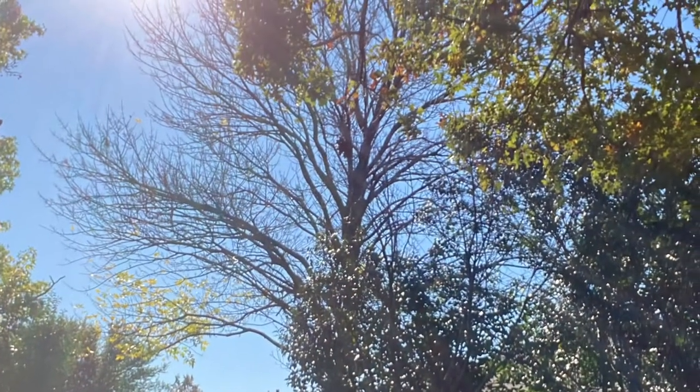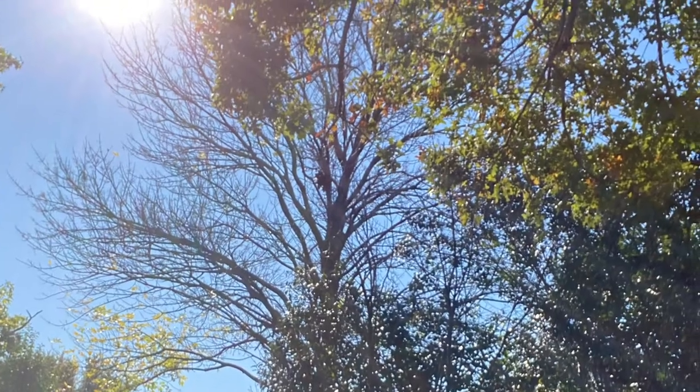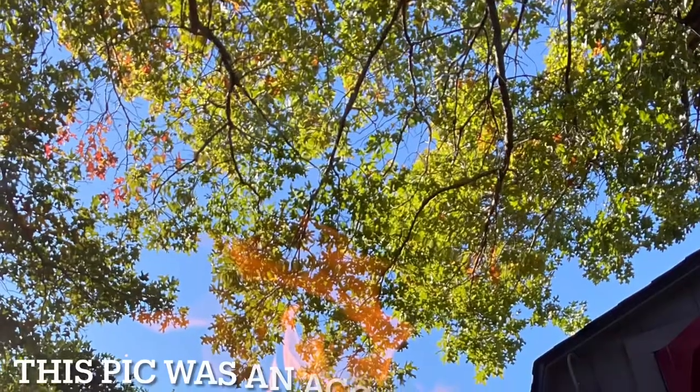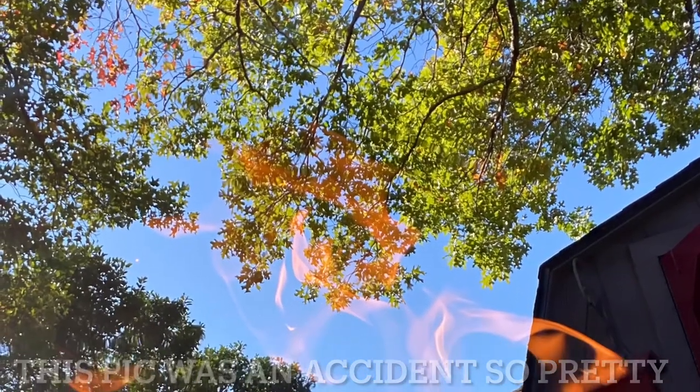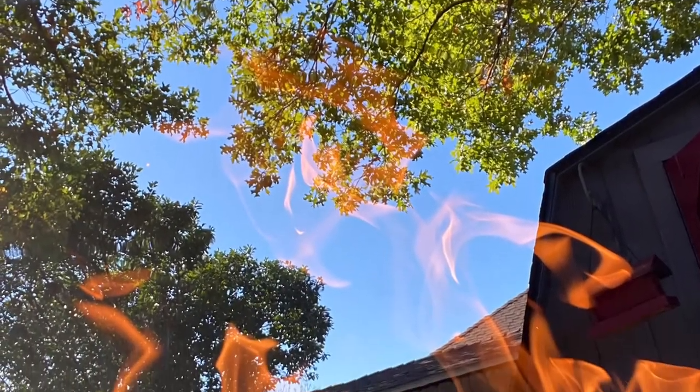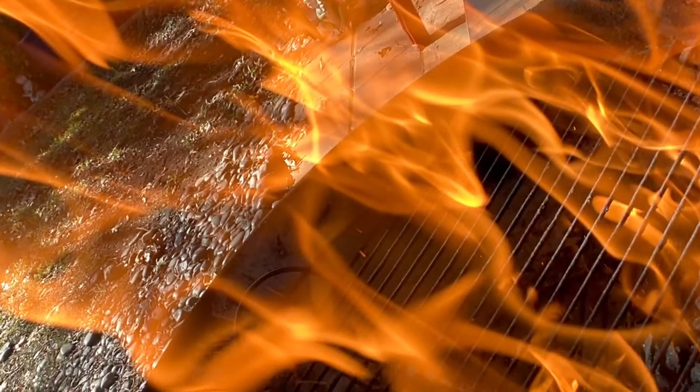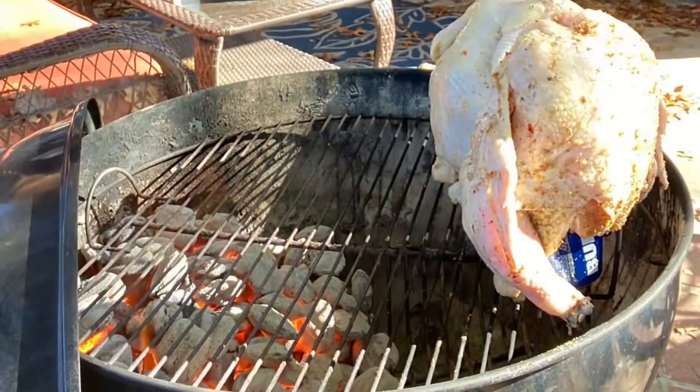It was such a pretty day today; I was really enjoying myself. I had a cold beer, just having a super great day — the day before Thanksgiving, preparing the Thanksgiving dinner. These pictures were taken kind of on accident, but I'm putting them in here because they were gorgeous.